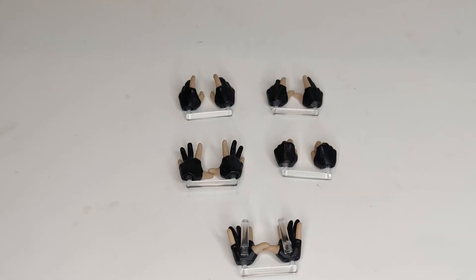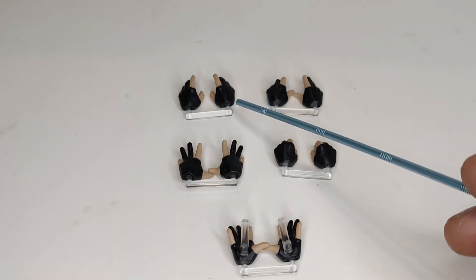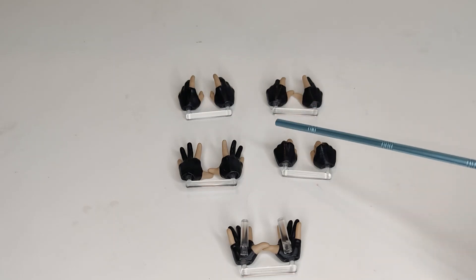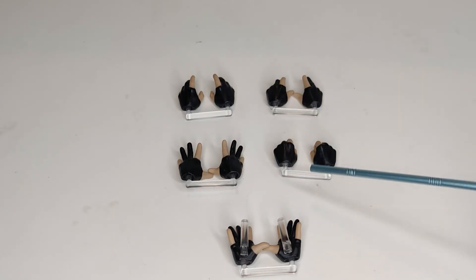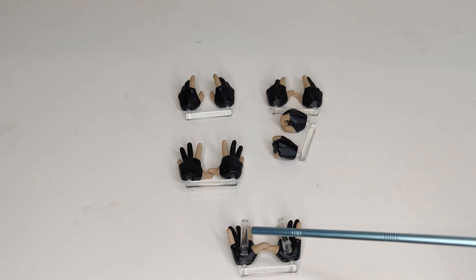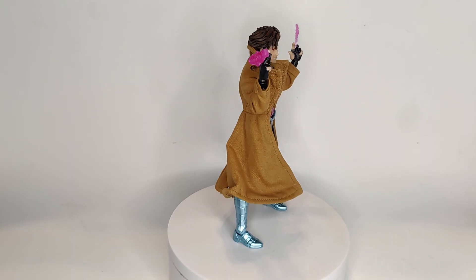Moving on to the extra sets of hands — it brings hands that are kind of open, then slightly open with two fingers closed, then wide open, and then a set of fisted hands that actually have a hole in them so you can have a card stick through. Lastly, it brings hands with little notches attached so you can add the effect pieces to make it look like energy is coming out of his hands.